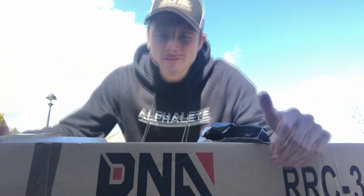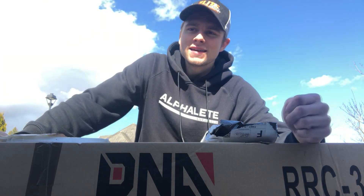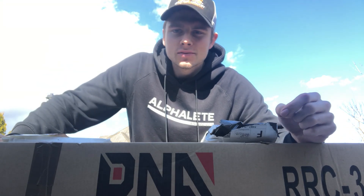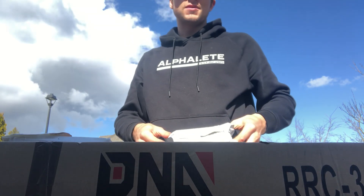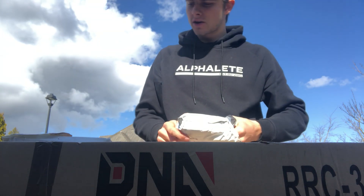Hey YouTube, how's it going? It's your boy Marf Customs, aka Marf Man. Today we're gonna take a break from the civic build and go back to my Dodge Ram. I think the last video I did was the transformation one, which I'll put here if you guys want to check it out.